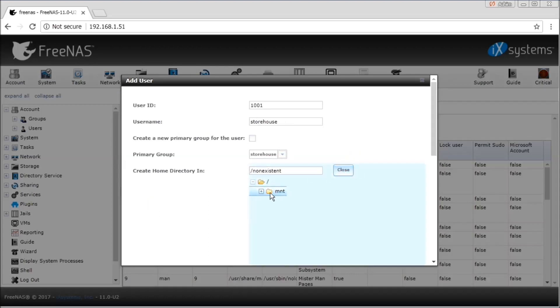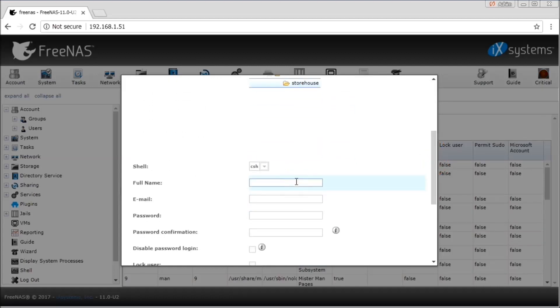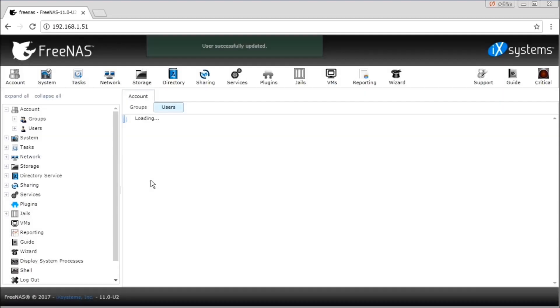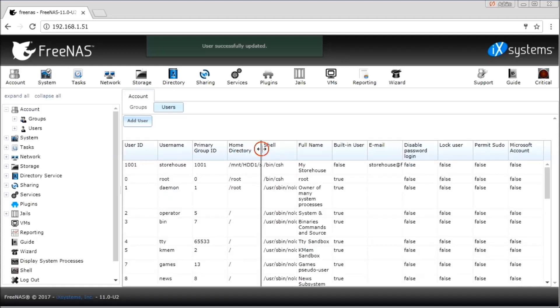Browse to the location where you want to create the home directory for the user. The storehouse directory should not already exist when you are creating it for the first time — it gets created only when you have finished creating the user. Give the full name of the user, enter an email ID, give a password to the user, and click OK. Our user has been created with a home directory.